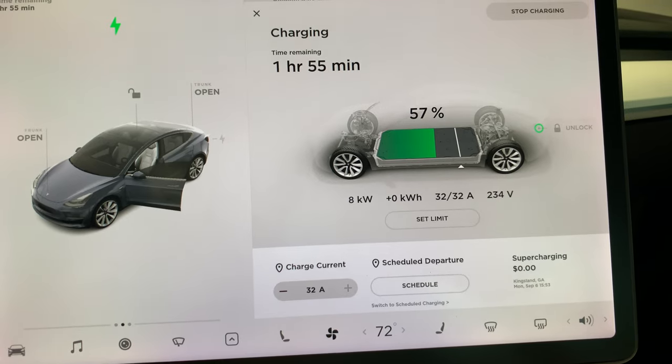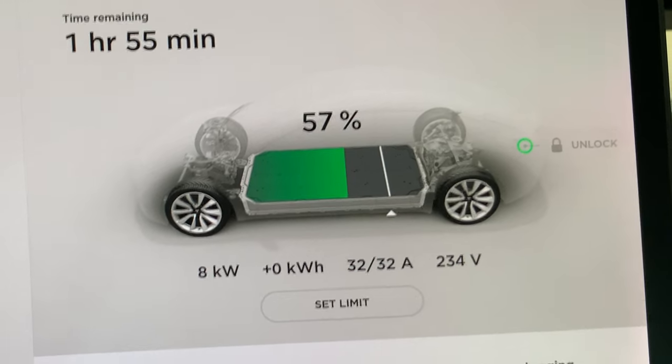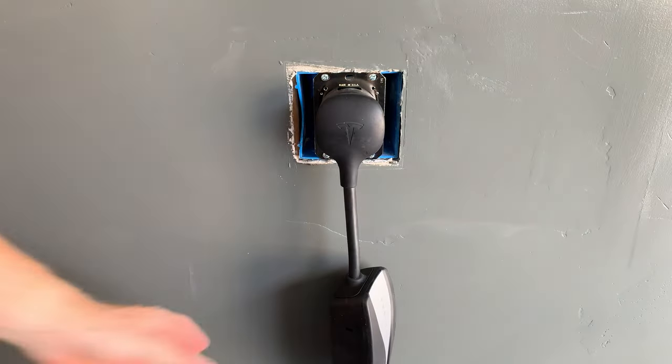Depending on the state of charge of your Tesla, this can be — for my case — sometimes up to 7 hours while I sleep at night. This will generate a lot of heat on that outlet and also the mobile charger UMC box.